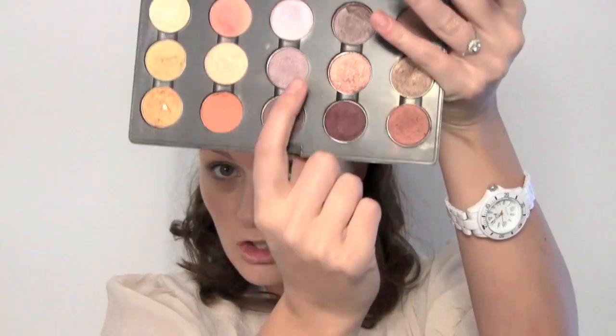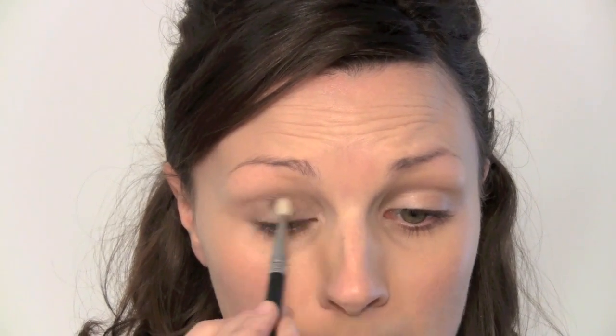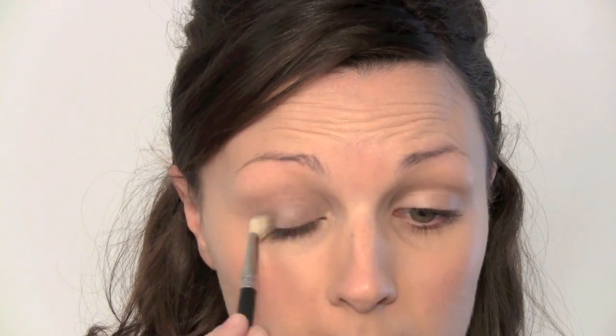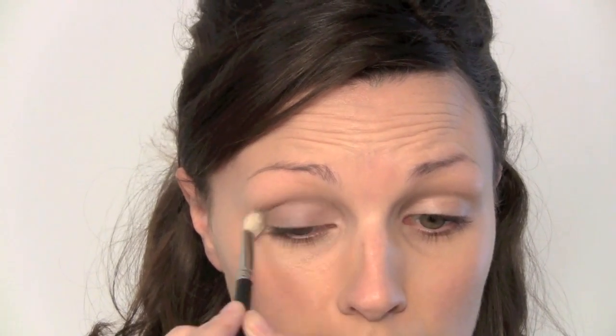I've got MAC Shale Eyeshadow. It's a very soft purpley tone, so it brings out the green in the eyes. Softly brush it right the way over the lid — not too harsh. Now Kate did her own makeup for her wedding, so there's no reason why everyone else can't give it a crack. Have a go at it.